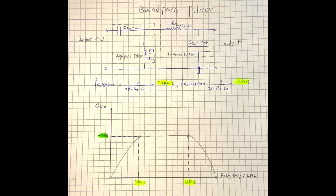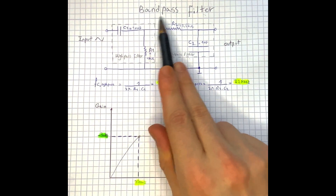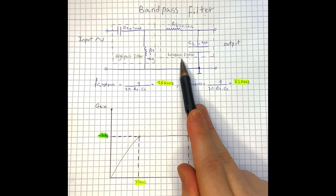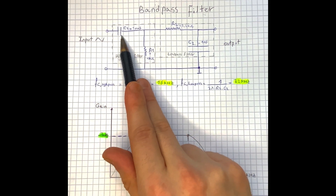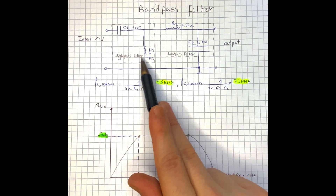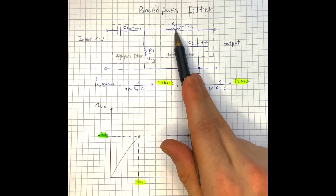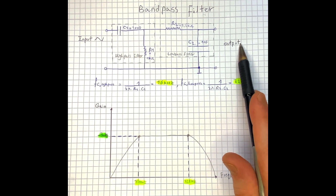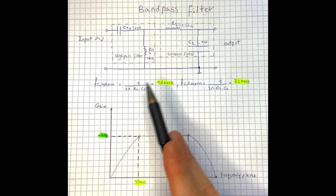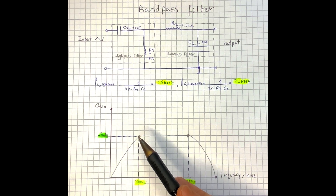If you look at the circuit, our bandpass filter consists of two filters: a high pass filter and a low pass filter. On the input we have a capacitor, in series with a resistor, forming a high pass filter. On the other side we have a resistor and a capacitor on the output, and when we combine these two components together we get a low pass filter.